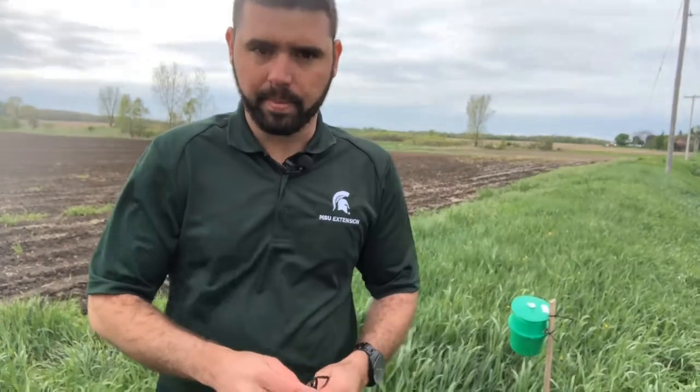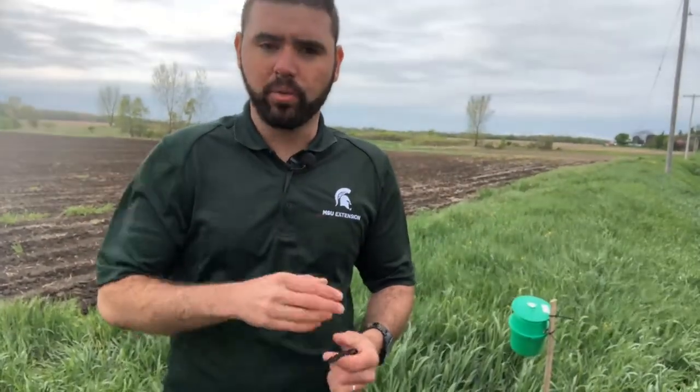Hey, it's Ricardo Costa with MSU Extension and today I'm here in Southeast Michigan, just to remind you that now is the right time to set up traps for black cutworm. Three things to keep in mind when doing that.